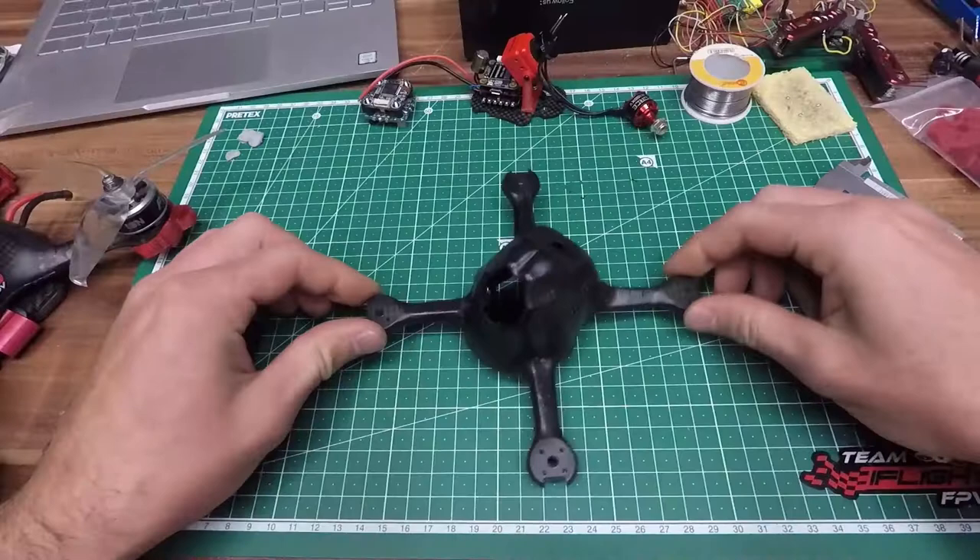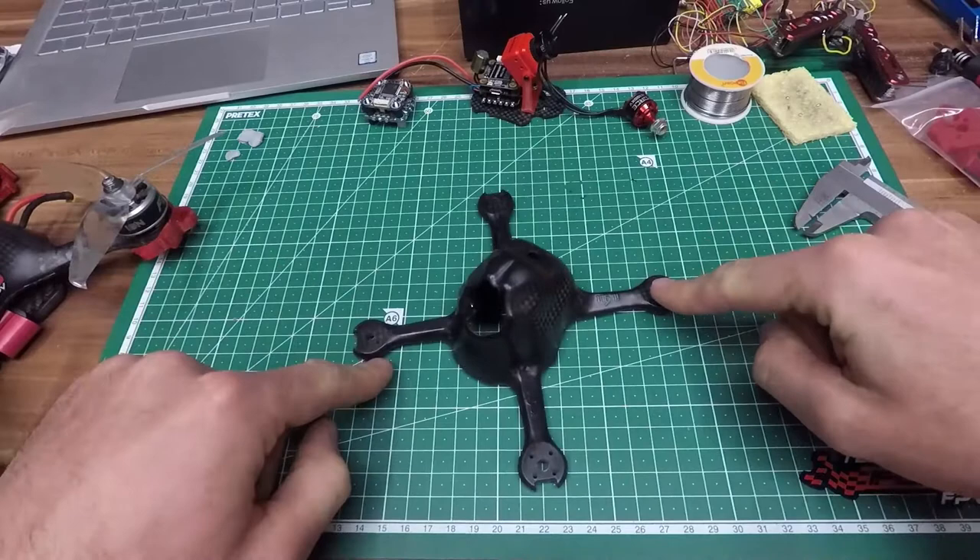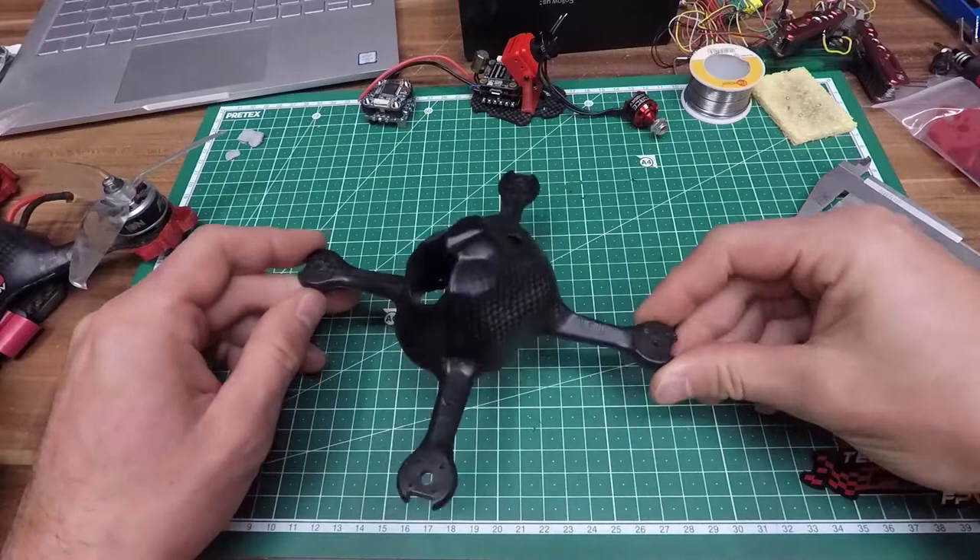It weighs 53 grams on my scale, and it's a 150 millimeter frame. Today I'm going to do another quick and dirty build — let's jump over to some details.